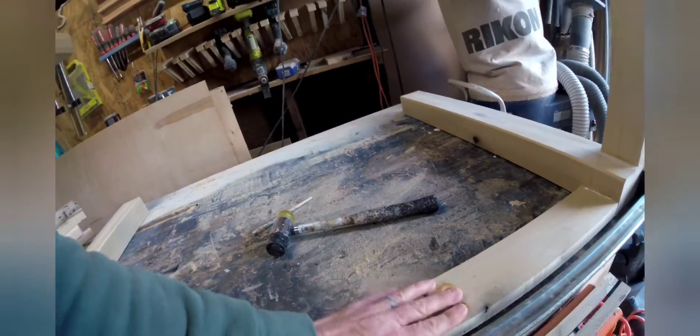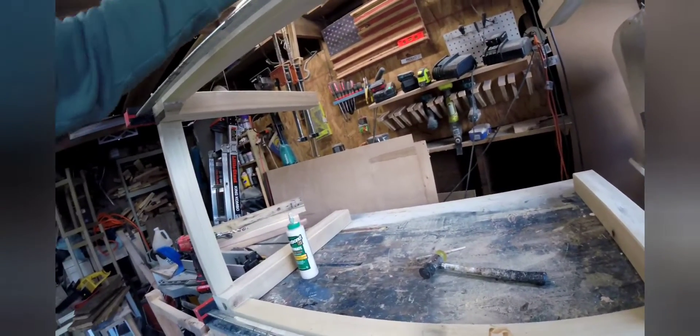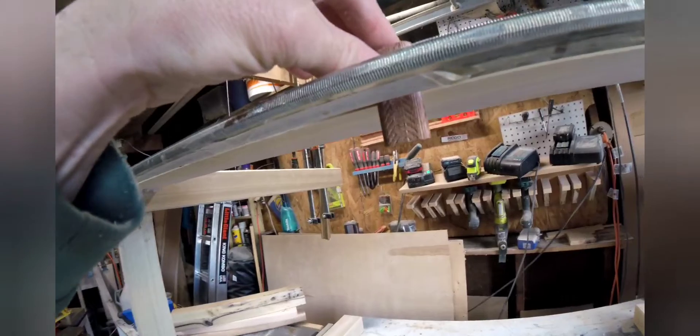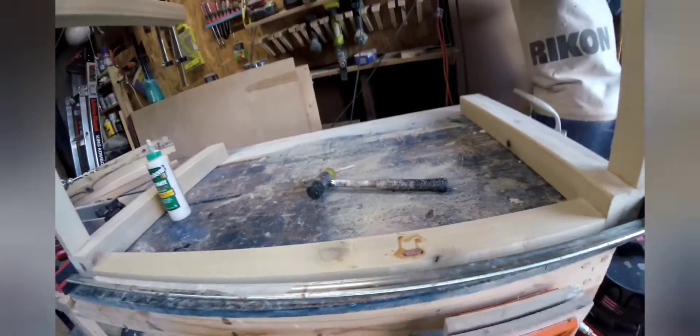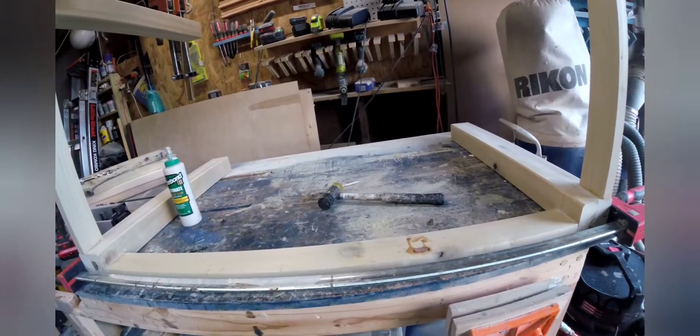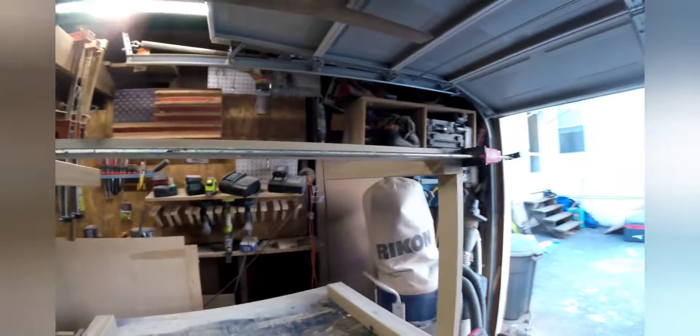I'm using some little center brackets to help hold the table together. Here I'm showing my mistake with the one domino — you can barely see it on the outside, and once I prime and paint it you will not see it at all. I plugged it up with glue and wood putty and at the end I couldn't even find it. The table is coming together really nicely.